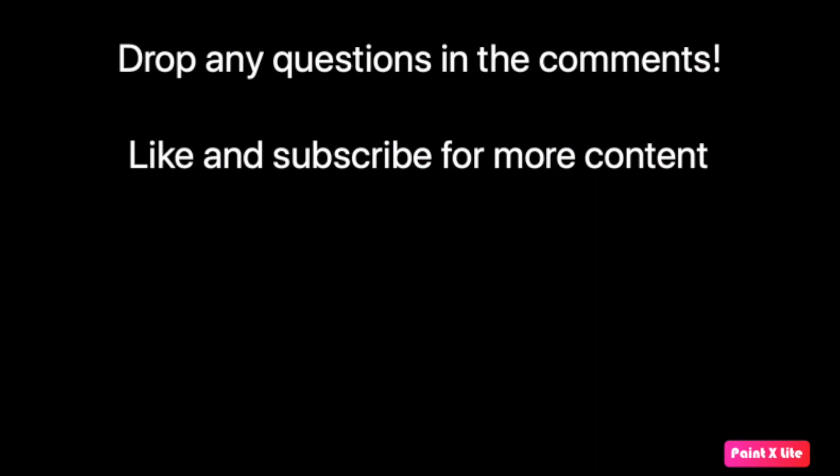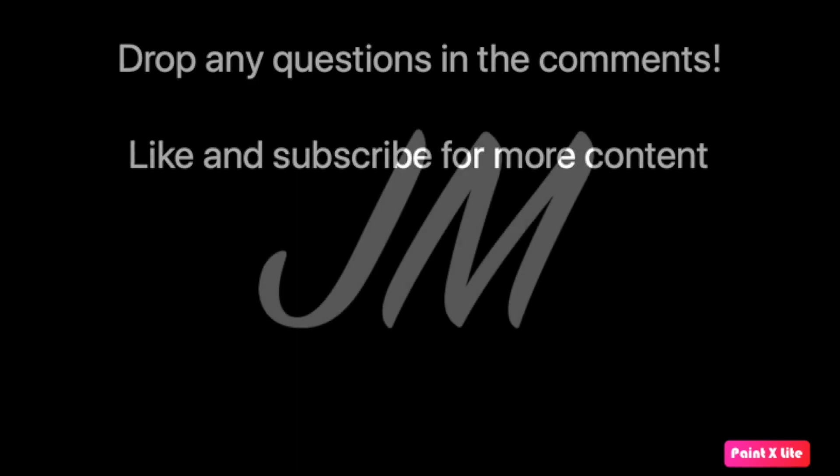So if you like this video, give it a thumbs up and subscribe to the channel. If you want to see more content like this, just let me know. Thanks for watching.